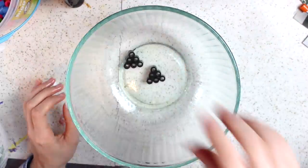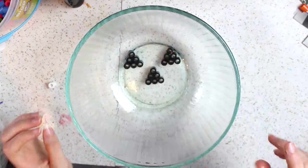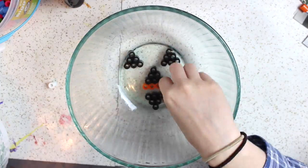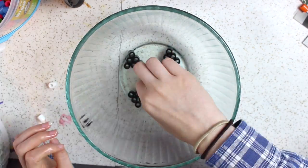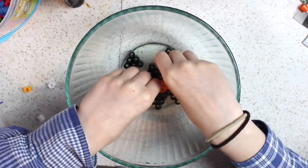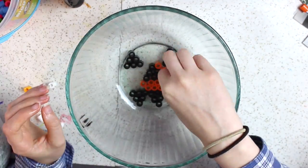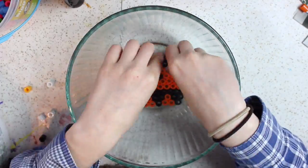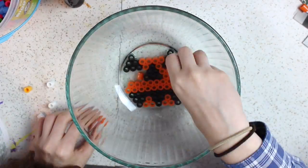Then you'll want to start placing your beads on the bottom of the bowl. Make sure that your design has the beads placed like this — not like this — because if you do it the wrong way it won't work. I tried it and it was a total fail, so definitely keep that in mind. I decided to do a jack-o'-lantern shape and I just did this freehand, but you could also use a pattern.